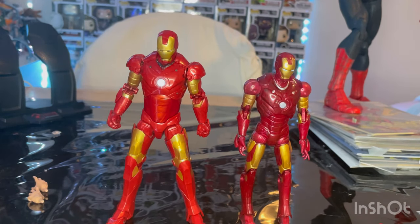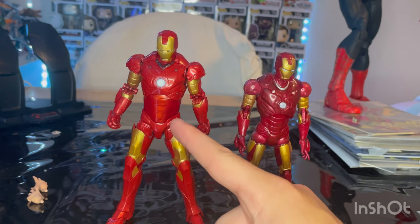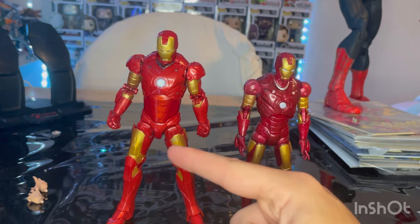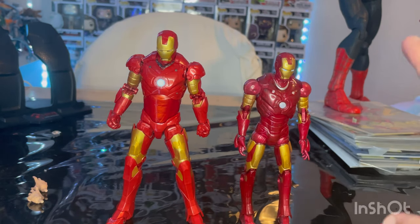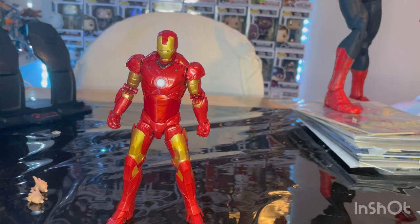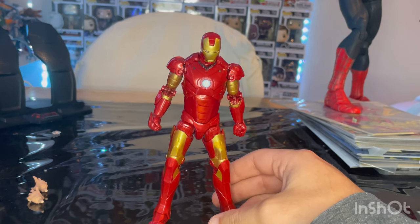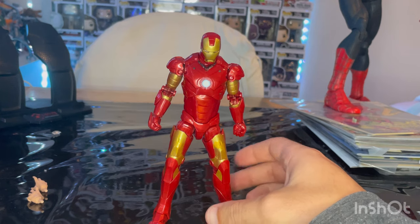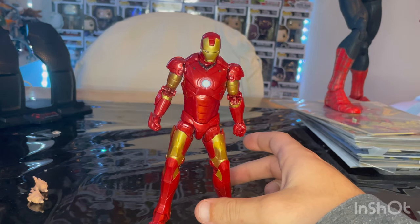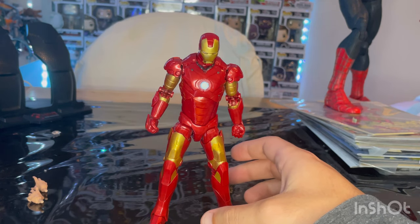Here is the Hasbro Iron Man Mark III next to the Toy Biz one. I really love the red and detailing on the Hasbro version — the Toy Biz one is way more bulky and the articulation is a little weird. This is a big improvement. I also hope they do a Mark II version at some point — we should get an updated Mark II. You could even just buy this and repaint it if you want, since it's basically the same mold but gray.